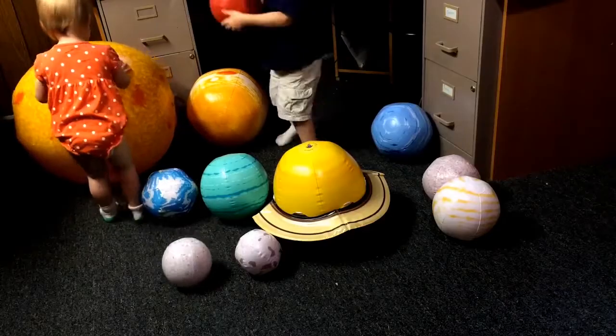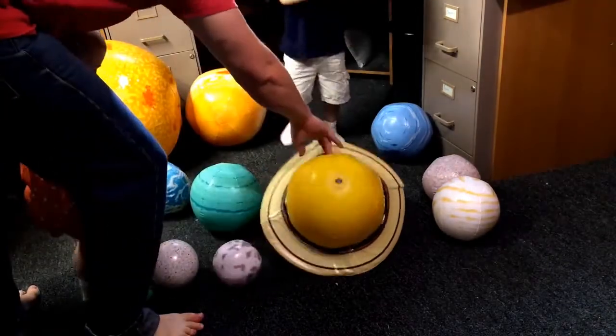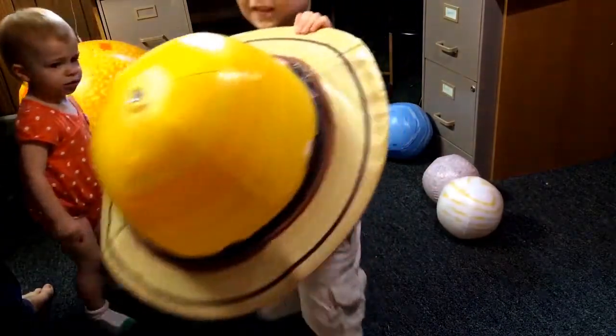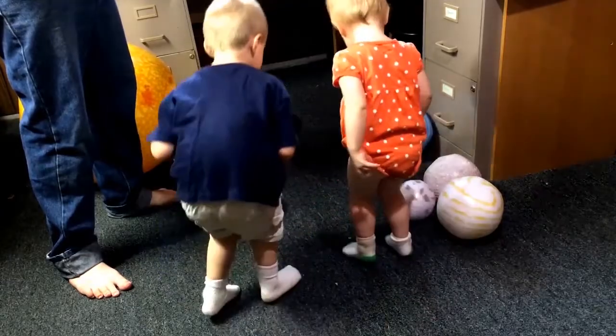What I love most about these is they mix education with fun. I mean, they're balls. That's Mars. Yeah, Mars. Saturn. Here, this is Earth. Can you say Earth? Earth.